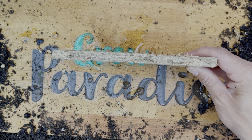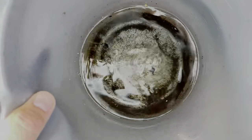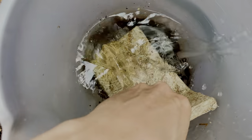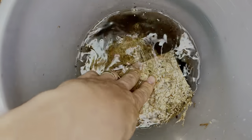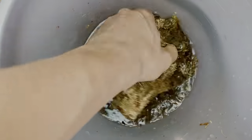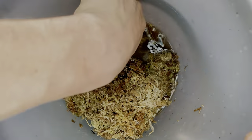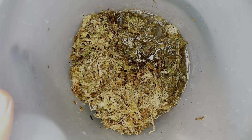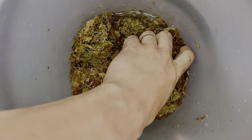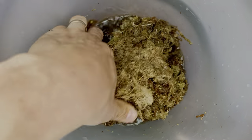All you need to do is get yourself a bucket of water and put the block into the bucket, allowing it to soak up all of that water. You can help by breaking up the block a bit, but over maybe five to ten minutes this dry moss will have soaked up all that water and will break apart beautifully. You've then got yourself a bucket full of beautiful moist sphagnum moss that you can use for your bromeliad project, or incorporate into potting mixes for specialist plants.